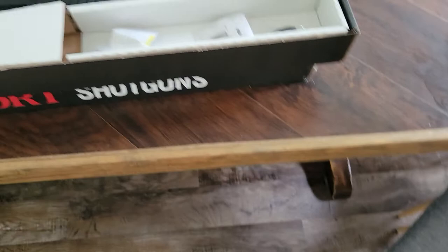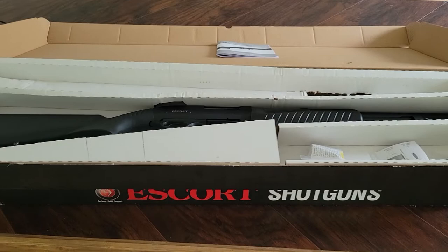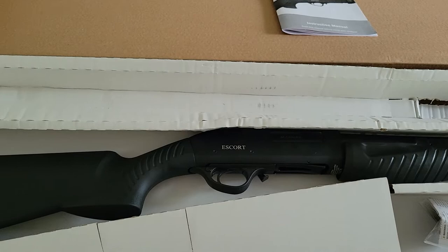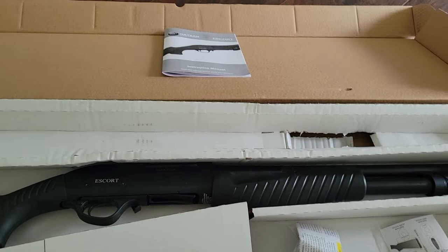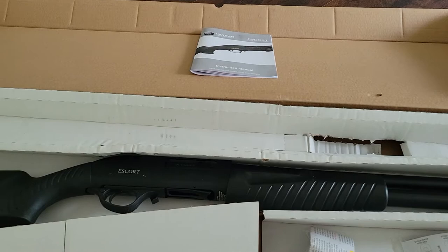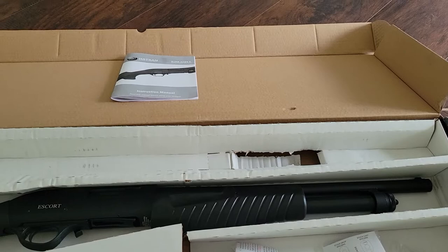I actually bought two of these yesterday. The full retail at the local sporting goods store is $199.99, but they had a three-day weekend coupon sale — Friday through Sunday — where these were $149 each.